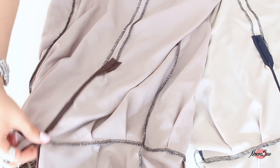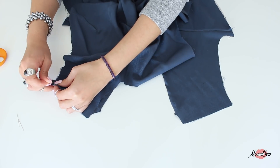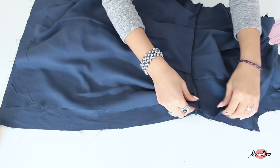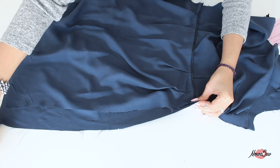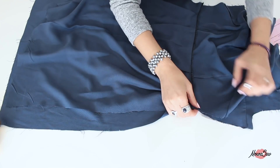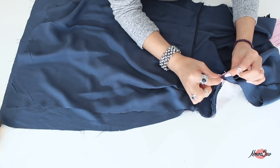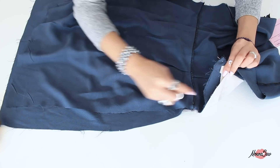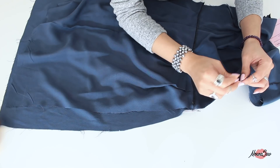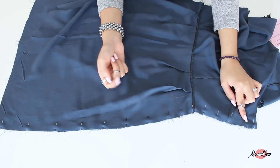On ferme cette parenthèse sur les doublures et on enchaîne avec la suite, qui est la même que vous ayez ou non une doublure. On va épingler endroit contre endroit le devant et le dos au niveau des épaules. On coud, on surfile le surplus de couture et on le couche au fer vers le dos. Puis on coud les côtés du vêtement. Si vous avez une doublure, ne vous en préoccupez pas : laissez-la de côté. Pour être certaine de ne pas attraper la doublure, je l'épingle vers l'intérieur du vêtement juste pour la maintenir en place. On coud sur tout le côté, on surfile le surplus de couture et on le couche au fer.